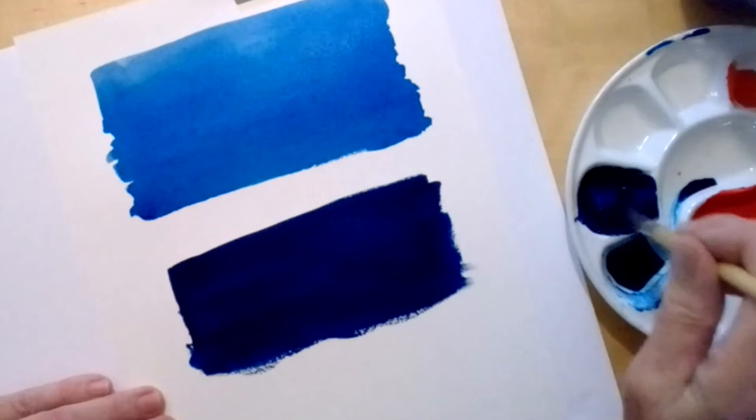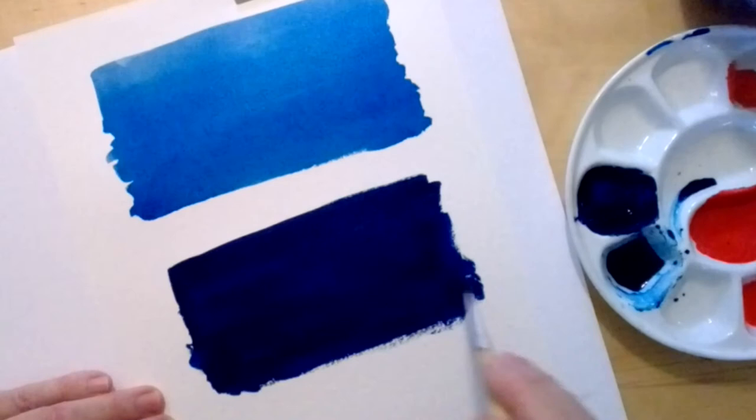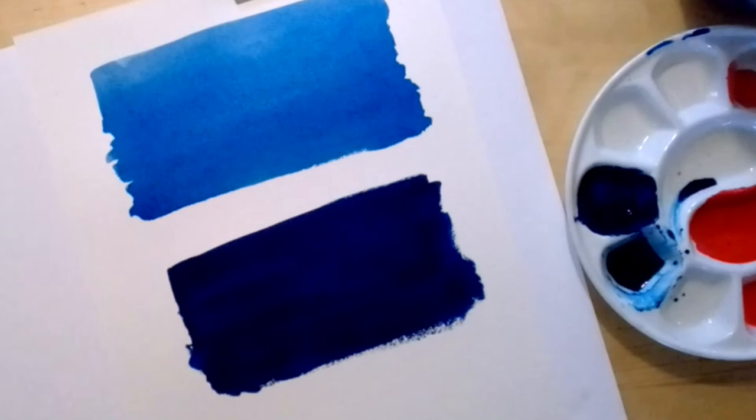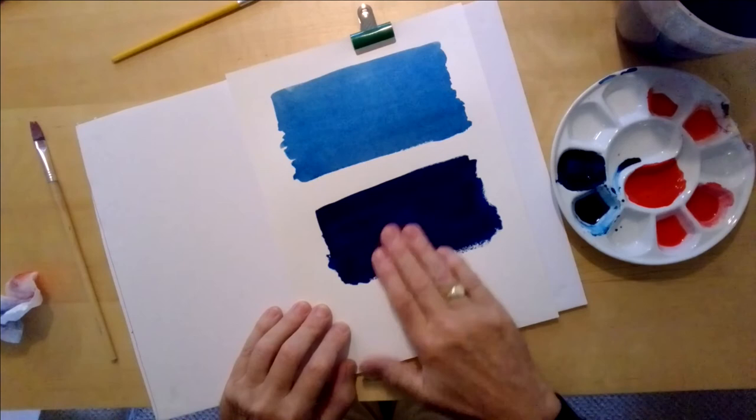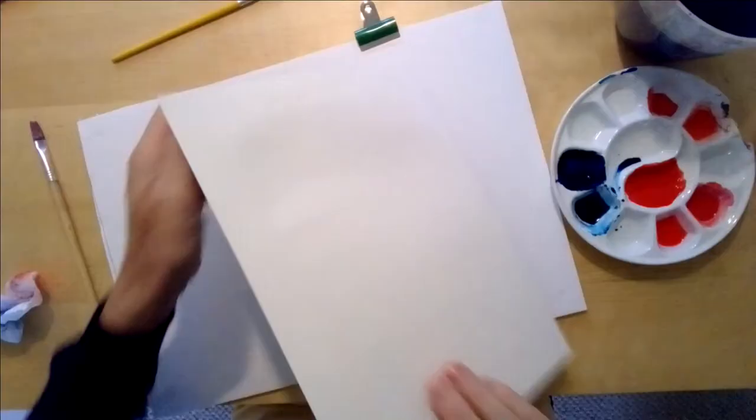Remember — watercolour is arguably the most difficult medium in the world. You don't expect to get the same effect of evenness and control that you get out of a roller when you're painting the kitchen wall — flat, even, consistent. Watercolour is inconsistent. It isn't really the artist's job to make it consistent — it's the artist's job to work with what watercolour does. It's lovely and dry — it's a beautiful dry surface.